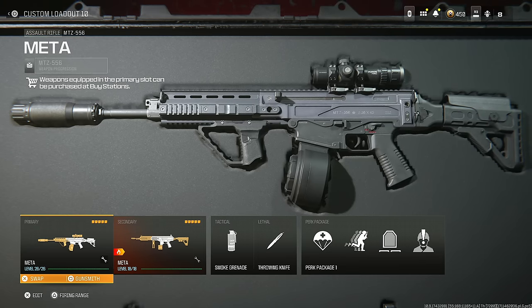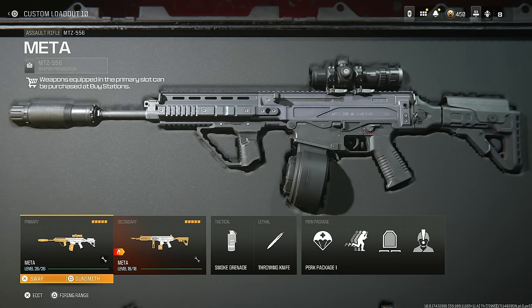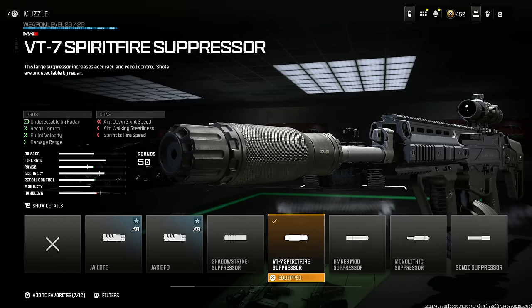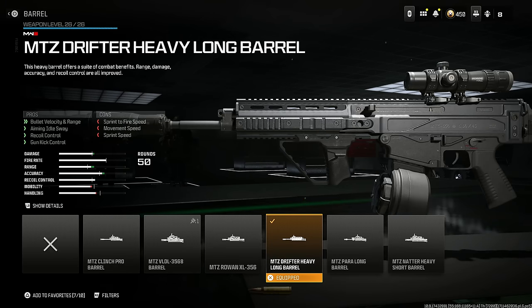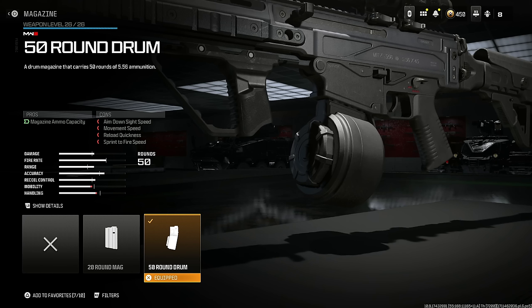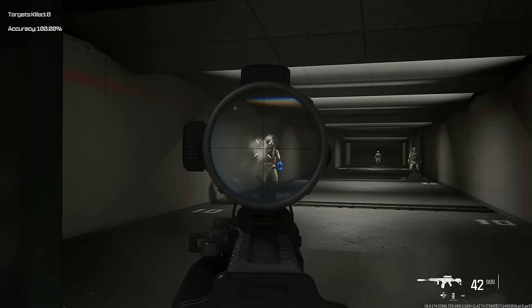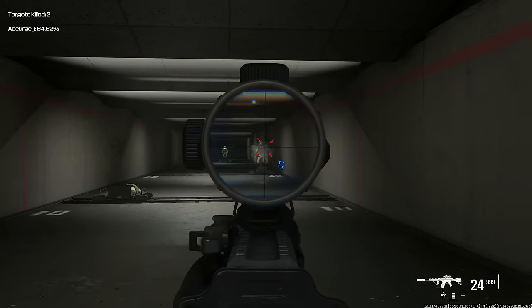I know people still love the MTC 556, so here is a very good class for you. Put on the VT7 Spear Fire Suppressor for being undetectable by the radar, recoil control, bullet velocity, and damage range. Next, put on the MTZ Drifter Heavy Long Barrel for bullet velocity, range, aiming out of sway, recoil control, and gun kick control. Put on the Bruen Heavy Support Grip and the 50 round drum. Use the Corio Eagle's Eye 2.5x — there's an iron sight alternative but I really like the Eagle's Eye.